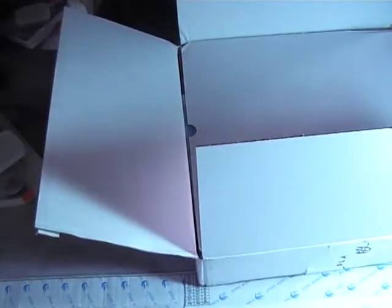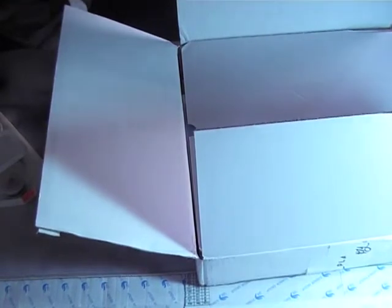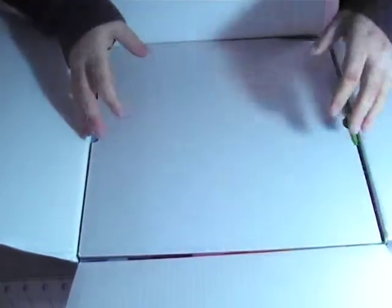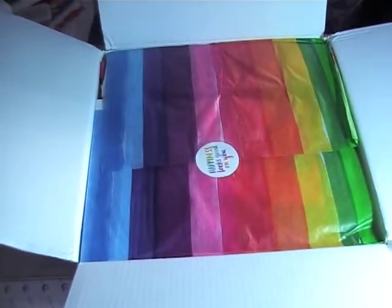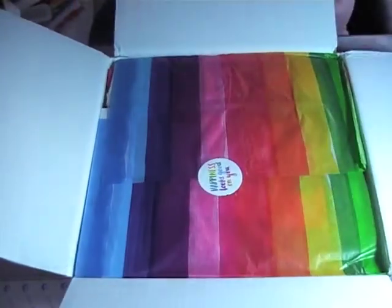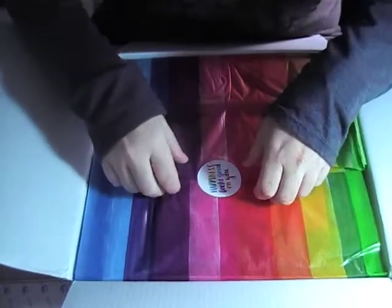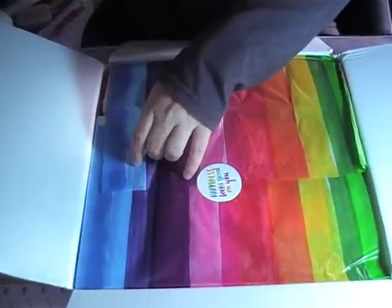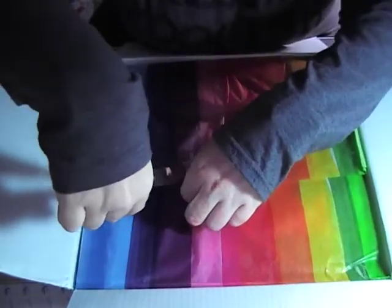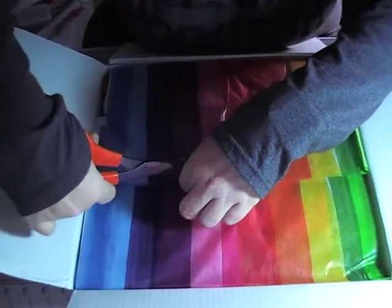Okay cool, let's see — oh look at it, it's going to be so pretty! Oh no, 'happiness looks good on you' — thank you! So I probably won't keep the tissue paper, but I'm just going to cut around the sticker because I do want to keep the sticker.